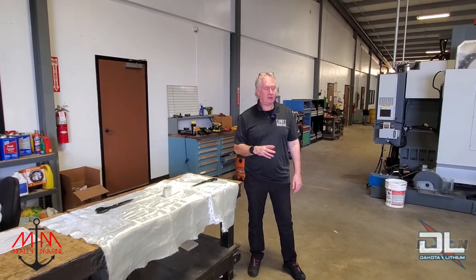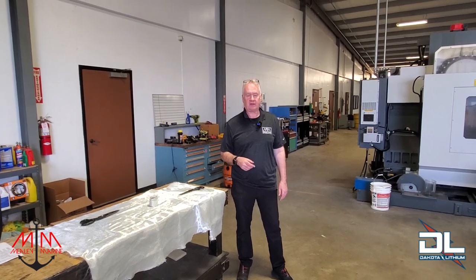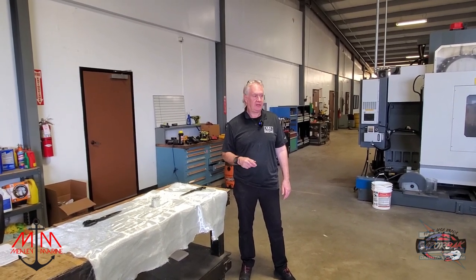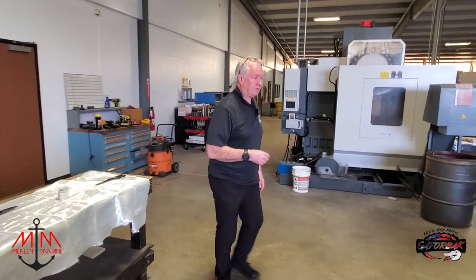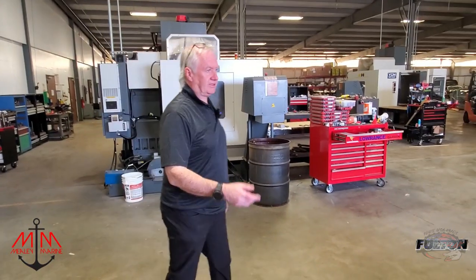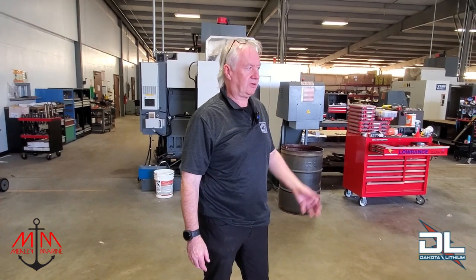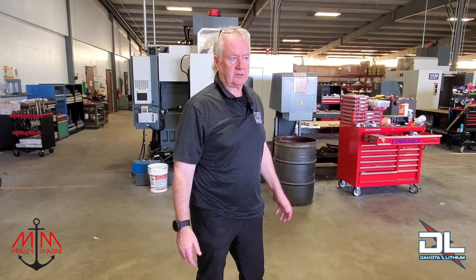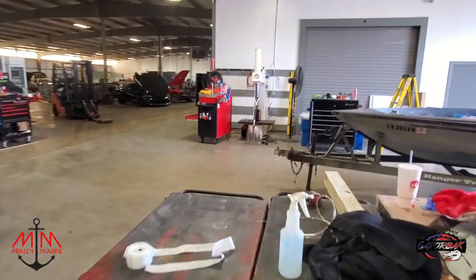One thing about the epoxy side of it: be careful with your tools when you're epoxying, because it gets all over them and you can ruin some pretty expensive tools real fast. Maybe use your second or third-line tools that you've had for a while — the stuff you've graduated from is really good for epoxy work, because you sure don't want to tear up your newer stuff. It's been a good couple of days and we're going to continue on with this.